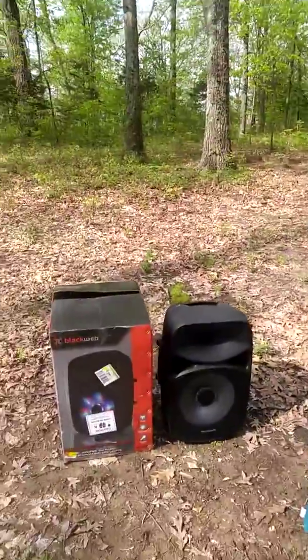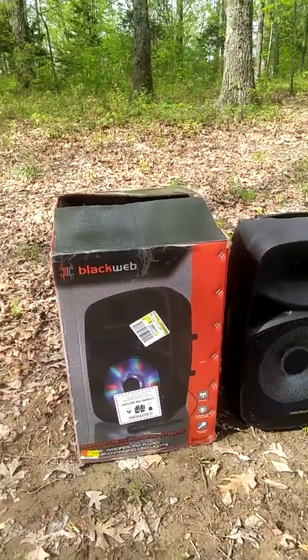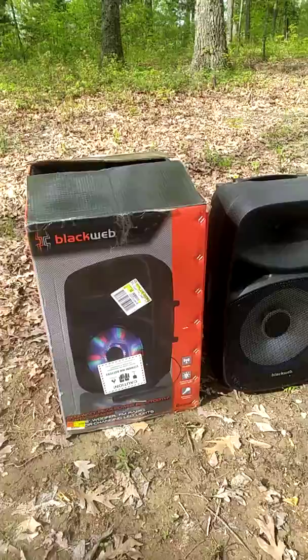Hey everyone, my name is Brandon. Thanks for clicking this video. Today I'm going to talk about the BlackWeb 1500-watt party speaker. I bought this at Walmart for $100 yesterday and I couldn't believe the price — for that price, there's no way I was gonna pass it up.